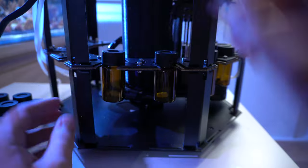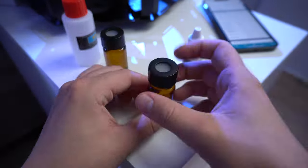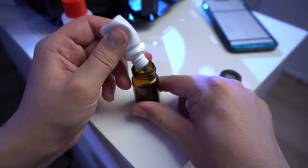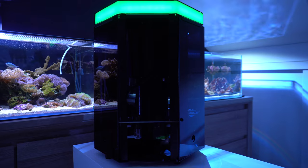If you want to learn more about this device, check out their website or stay tuned for an upcoming video where we will work on the 40 gallon aquarium and perform some tests with this device. Thanks for watching and let me know your thoughts about the Reef Kinetics Reefbot Lab.